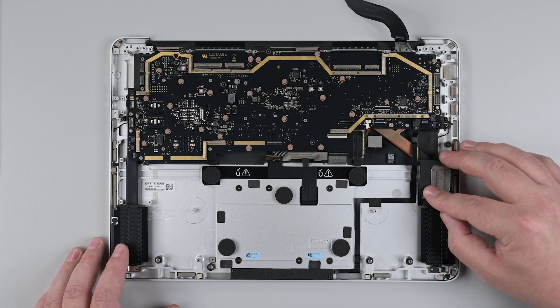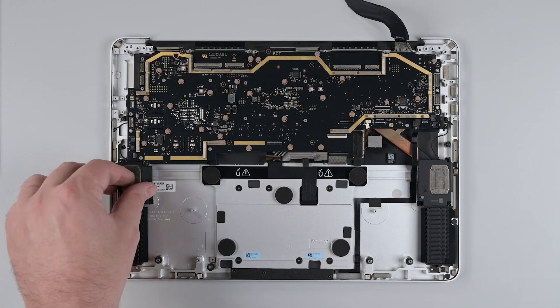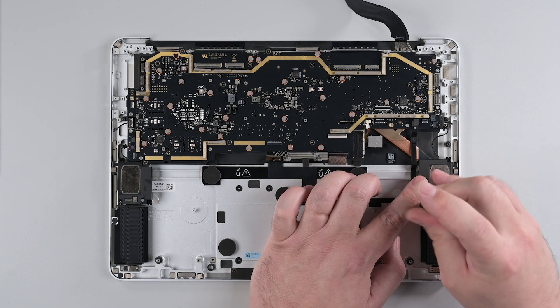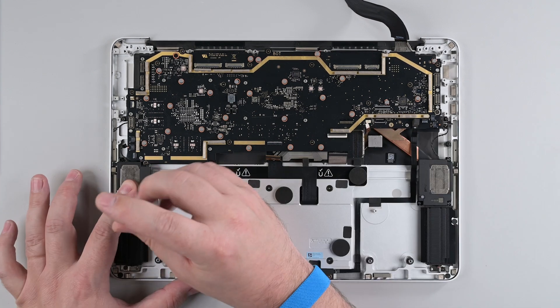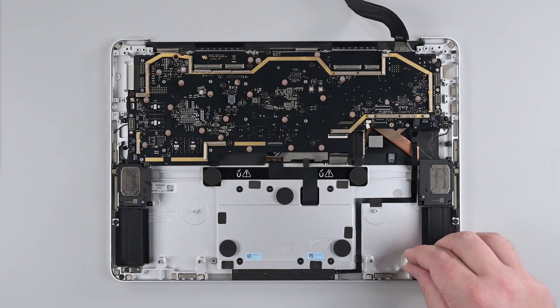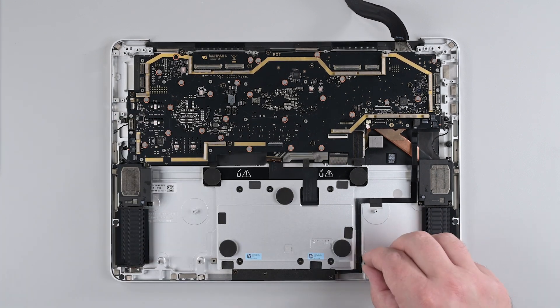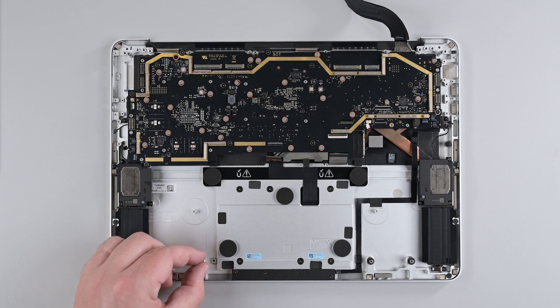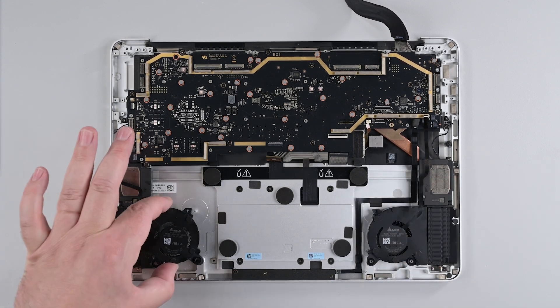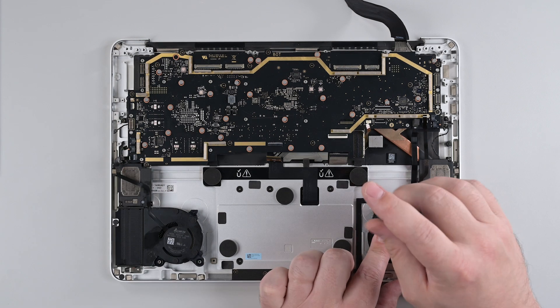Reinsert both the left and right speakers, making sure they fit over their alignment posts, and then secure each of them with three 3IP Torx Plus screws. Install grommets on the fan posts. And then install the left and right fans, securing them each with a 3IP Torx Plus screw.